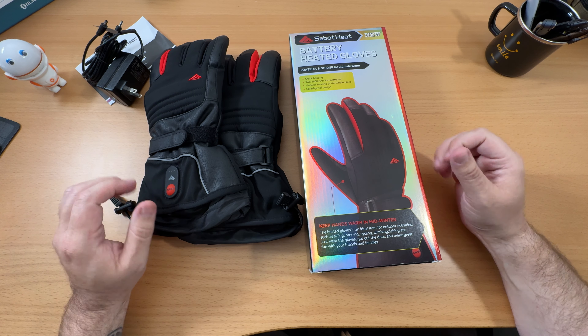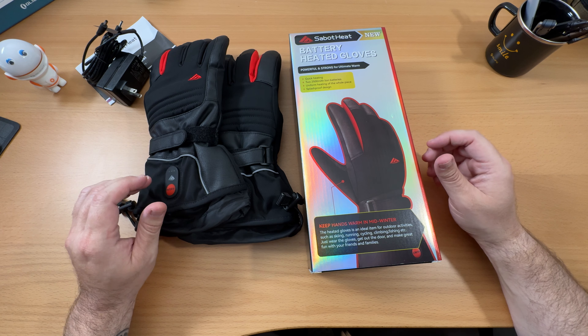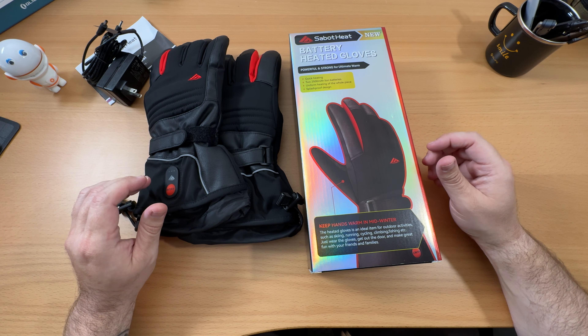Hello everybody, and welcome back to Steve's Gear. Today I'm going to take a quick look at a new item that I'm pretty excited for. These are Sabit Heat battery heated gloves.